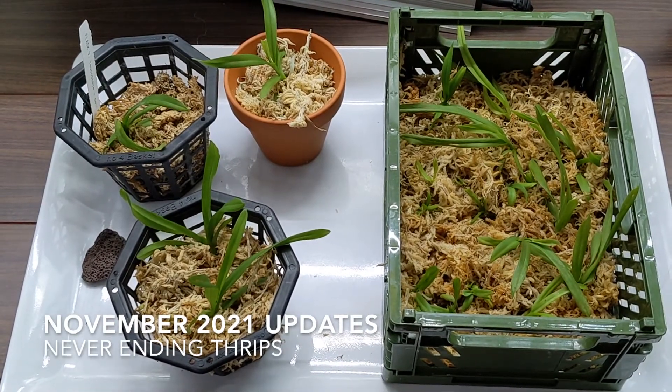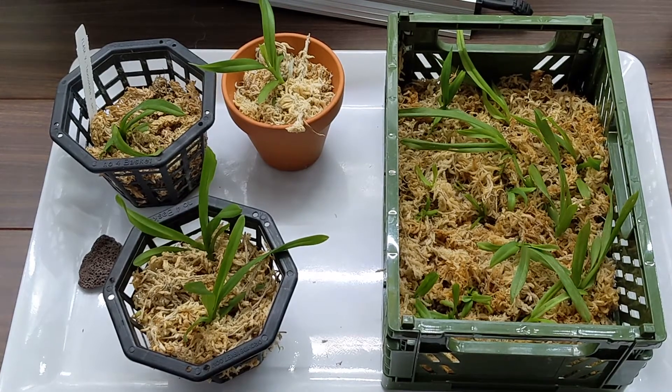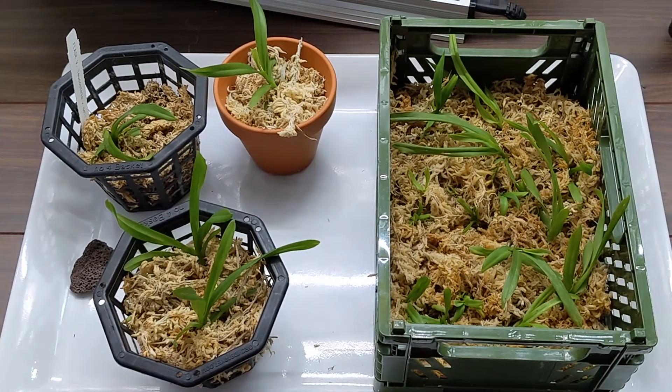Hi everyone, so this video is going to be my end of November updates and I'm going to start with my Vanda Luke's Delay seedlings.